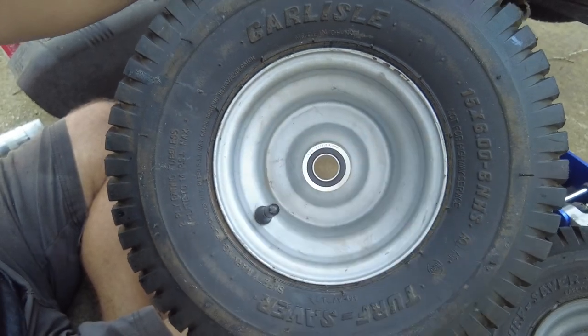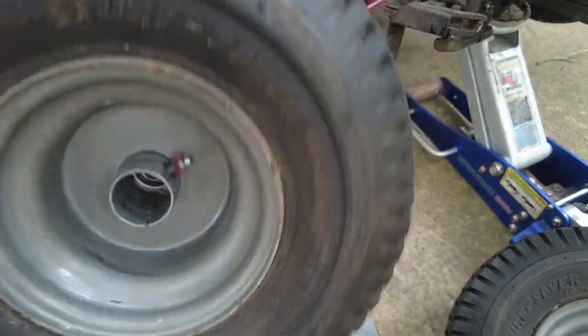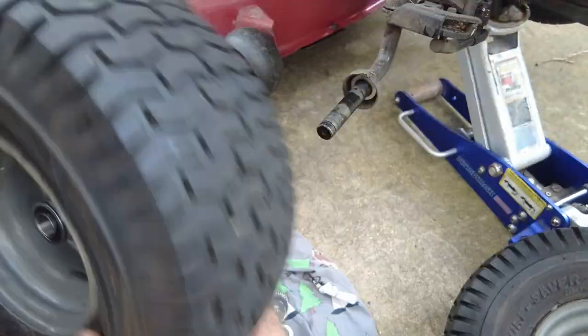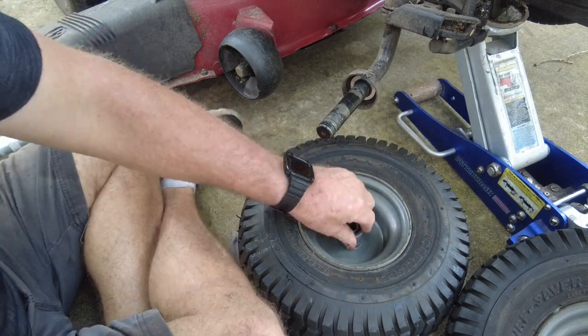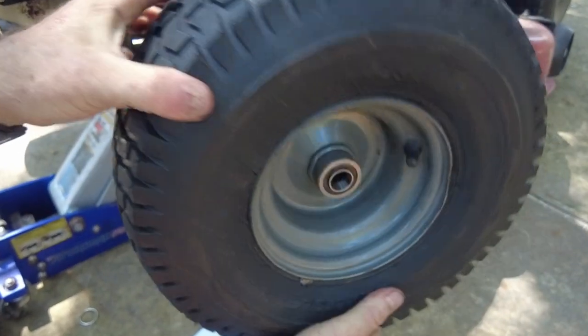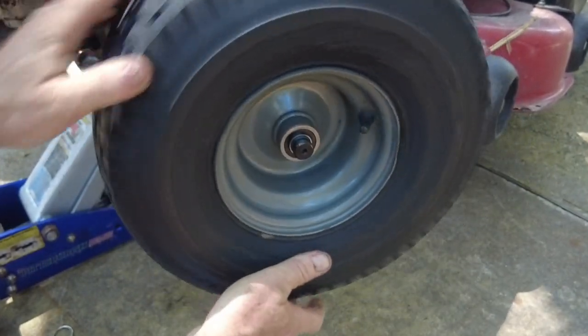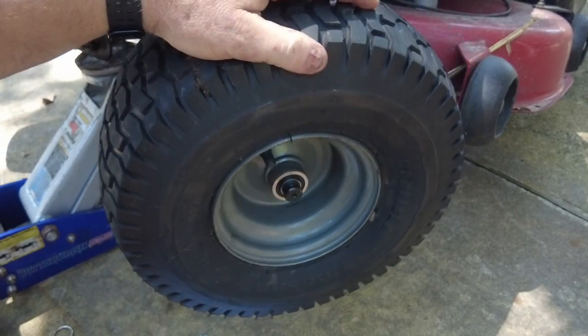We've got to get these sealed bearings inside the rims before we can put the tire onto the spindle, so I'll do that by gently tapping them in. There's a washer that goes on before the wheel goes on, and then there's the washer, E-clip, and dust cover that goes on after the wheel is in place.